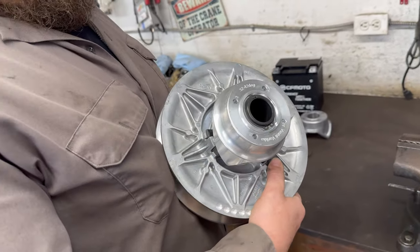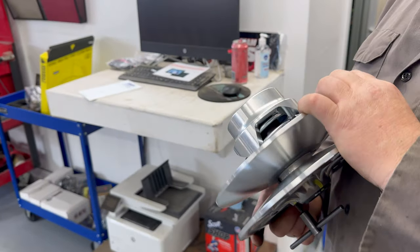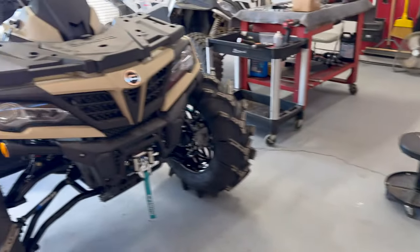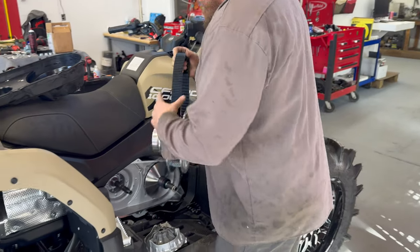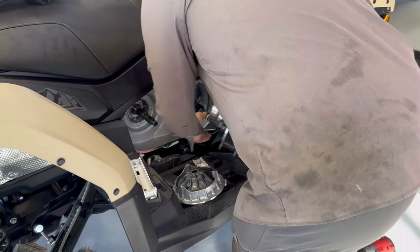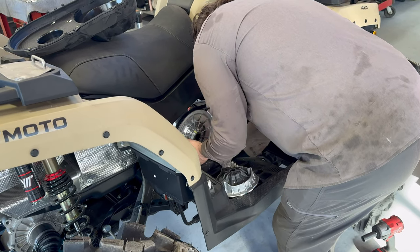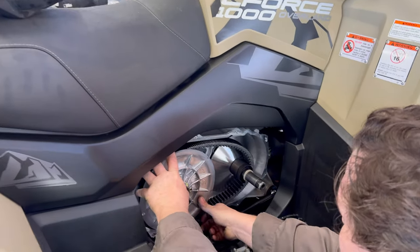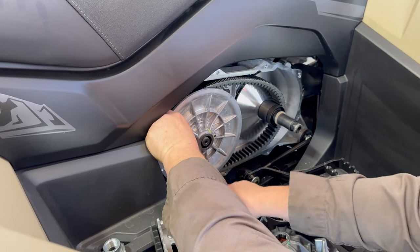We've got the Skeg Monster from Vati Verico — nothing but the best — and our Stage 2 secondary spring. That's a beast. This is exactly what we need for this big setup; it's going to absolutely rip. Harman's going to change the weights out in the primary and we'll put our new primary spring on and get it all lined up. We have a ton of clutch videos on the YouTube channel you can go check out.